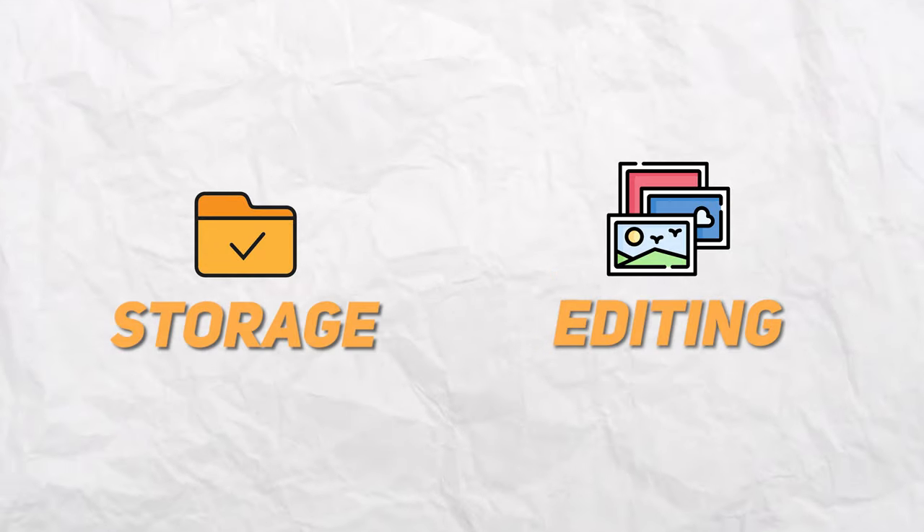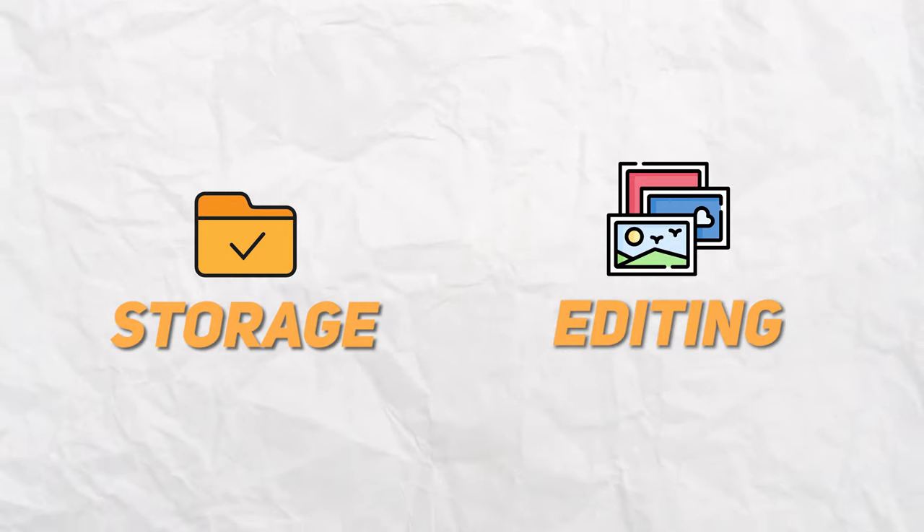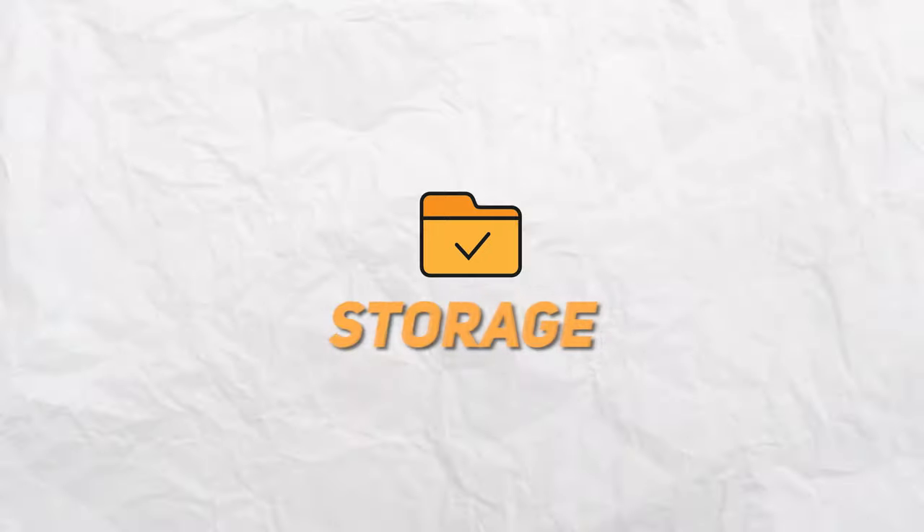What do photographers need out of a computer? It doesn't matter if you're taking photos for fun on the weekend or a pro working with clients — your laptop is going to serve two main functions in your photography life. You're going to be taking your photos off your SD card and storing and editing them on your laptop. Storage and editing are the two main uses that photographers need out of a laptop.